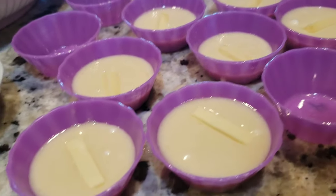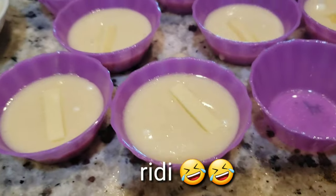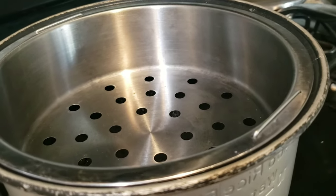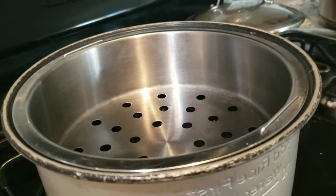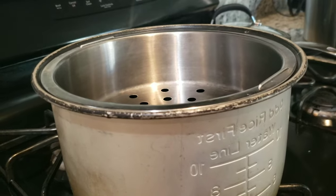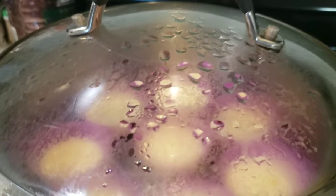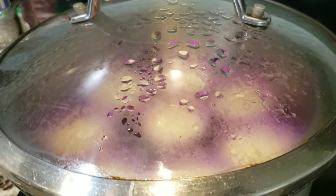So this puto is ready to go in the steamer. Here's my steamer — please don't judge it, guys. It's just an old rice cooker with a steamer attachment that I put on the stove. Your friend is very poor and can't afford a proper one. Let's go steam our puto. It's steaming now — let's just wait 10 minutes and it will be ready.